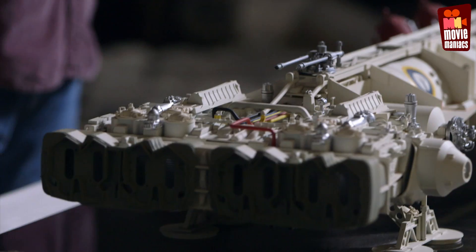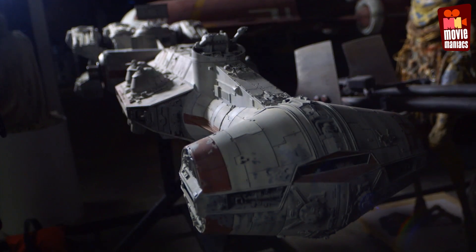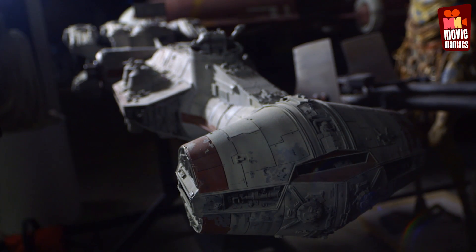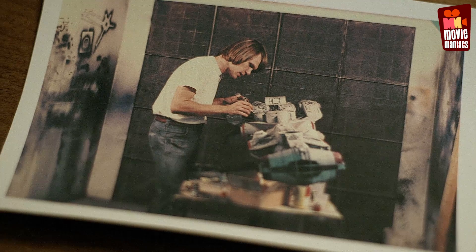We had the ship that was the Millennium Falcon completely built. That became the Rebel Blockade Runner. But when Space 1999 came out, George saw that ship, the Eagle. He said it's too close to Han Solo's ship. We need a new design for Han Solo's ship — it should be as far from that sort of long pointed ship as possible.